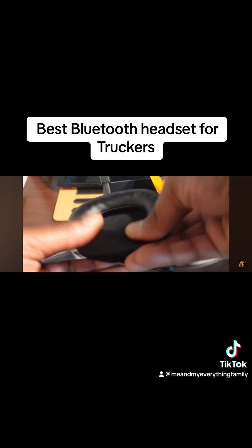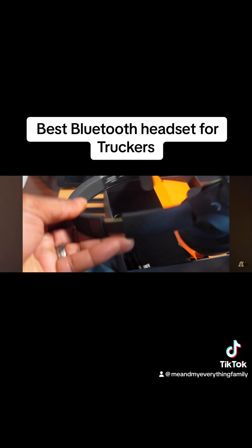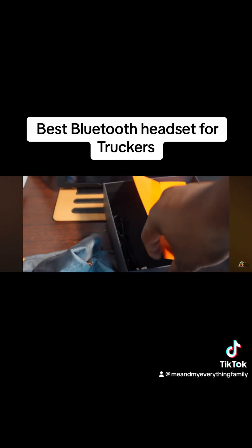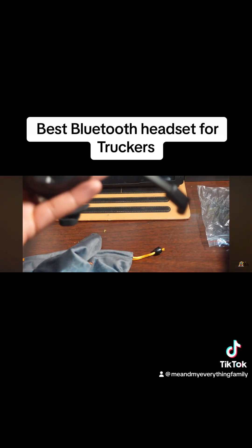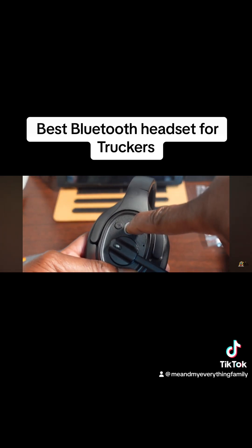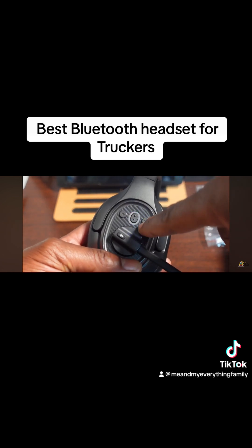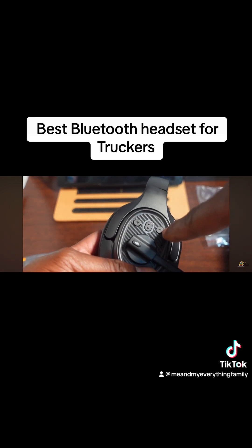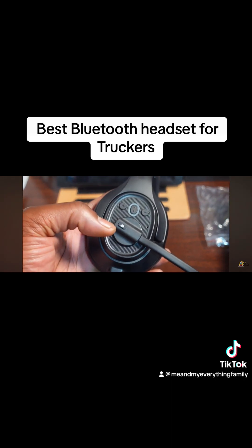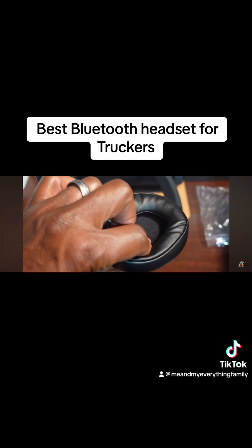The cushion feels pretty good. It's very light on your head, so you can keep it on for extended periods of time. Here's your power button — hold it and it goes into pairing mode. You also have volume down, volume up, and you can turn your mic on and off. Pretty nice design.